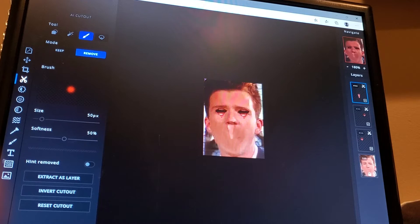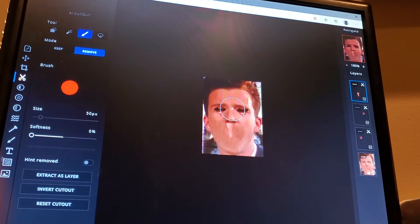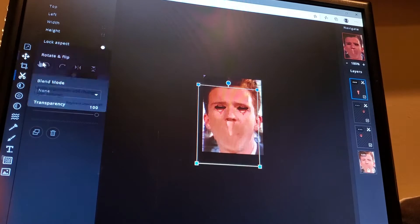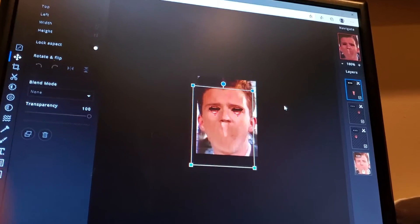It kind of looks like an icicle here. I thought you could do better. Beautiful, just like that. That's what I'm talking about - it just feels good looking. Beautiful. Horrifying. I love it.